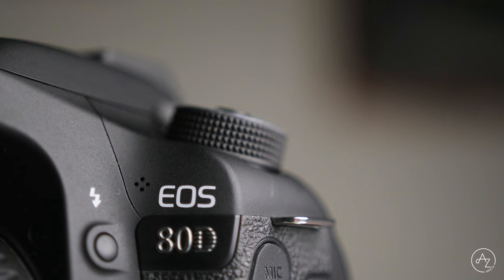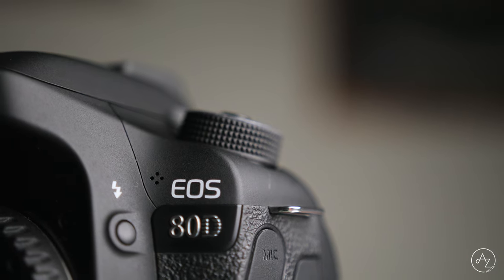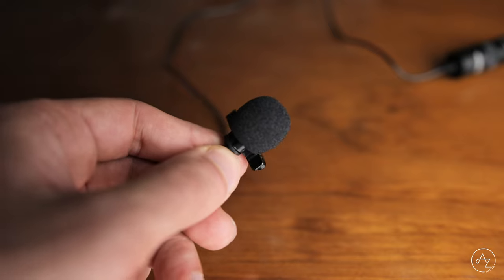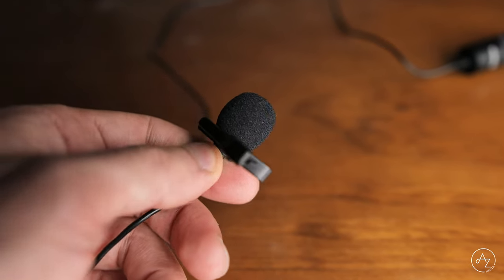So why was the audio so bad in the introduction? The onboard microphones built into cameras tend to be of poor quality. Further to this, you obviously can't position the built-in microphone to a preferable position. This is where an external microphone like this cheap lavalier mic comes into play.